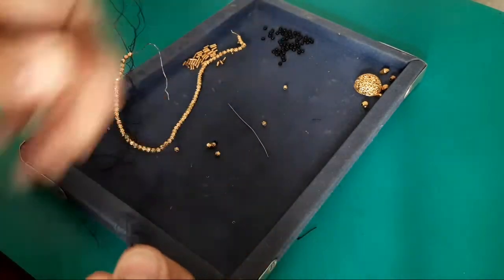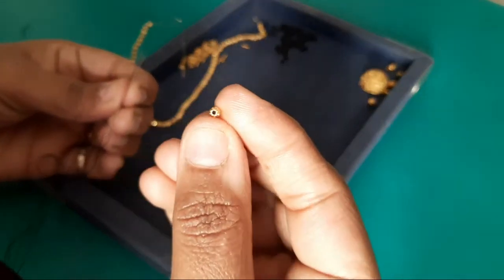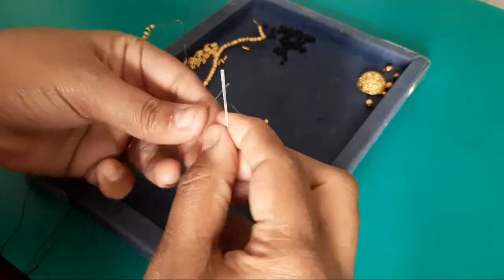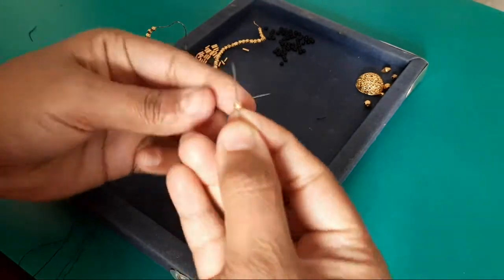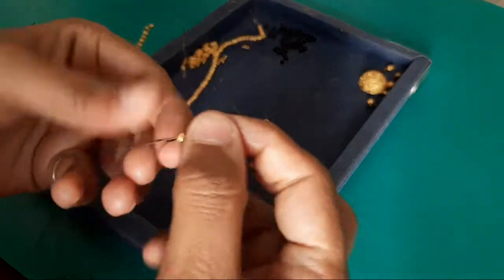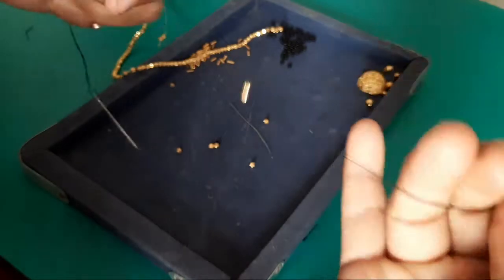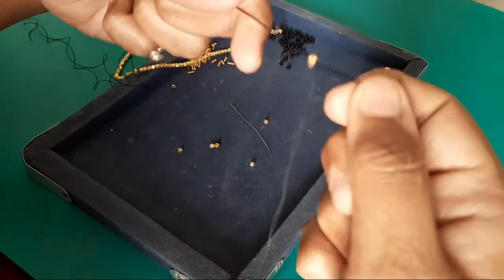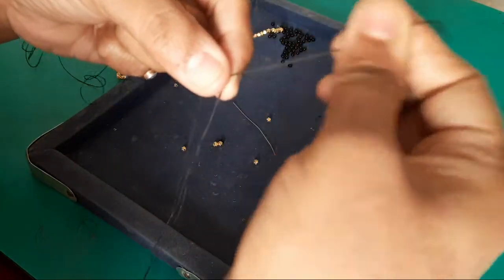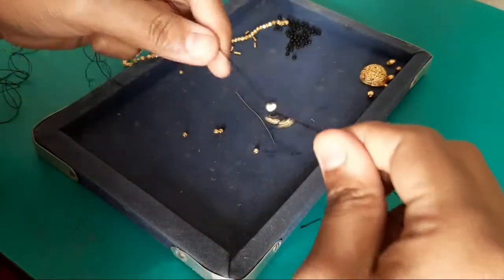We have two holes in the beads. Do the other side here, move to the opposite side. We will just take it under the cross. The other side, we will just take the other side.